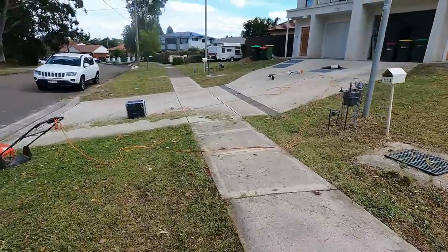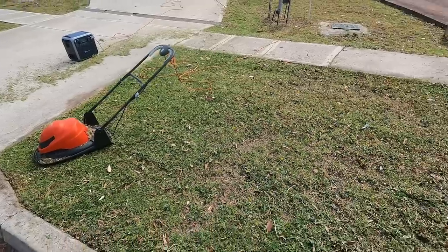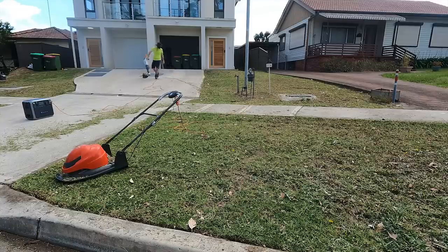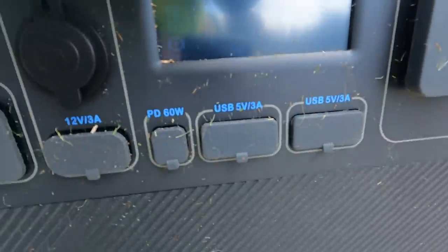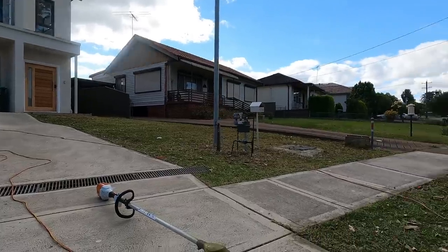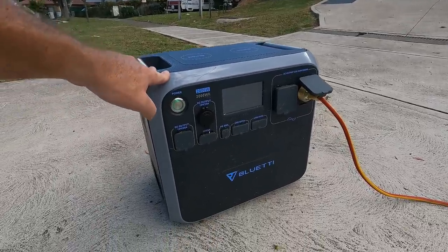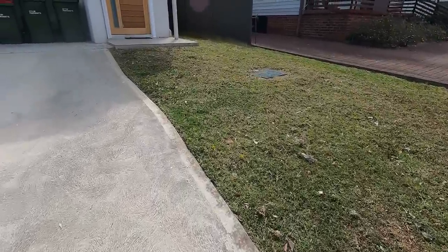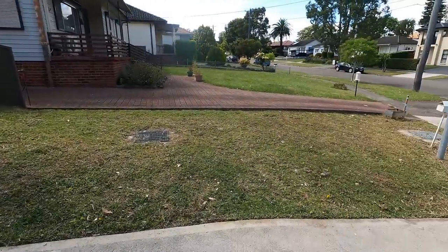I can't believe we got through it — I mean, I can believe it, it's a mower we paid money for, you'd expect that. Let's get it blown down, cleaned up, and then check how much battery we've got left. 67% — we just mowed a lawn with a plug-in electric hover mower off a power station. I think that's kind of cool. The edges were quite far out, the trim is okay. Obviously it's not a bagged finish, but his mower's broken so it's helped him out today.